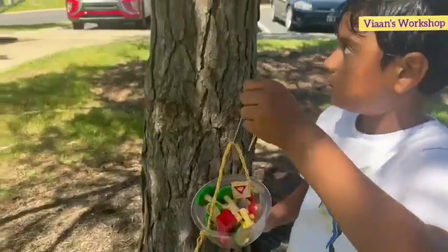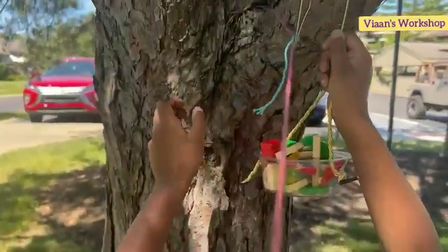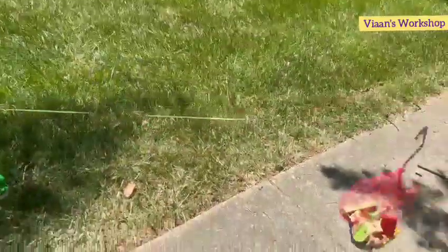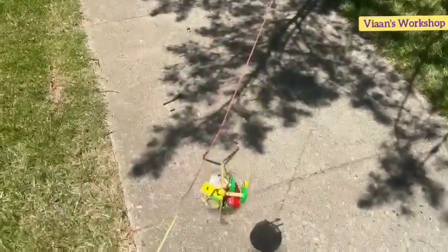For the zipline, gravity at the correct angle is very very important. The steeper the angle of the zipline, the faster the objects go!